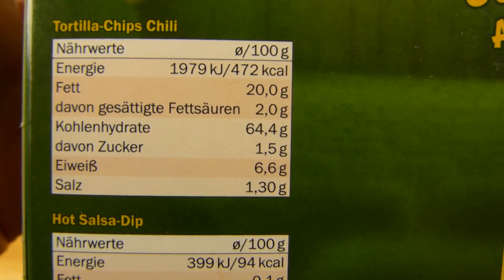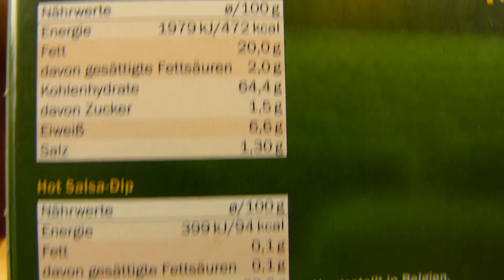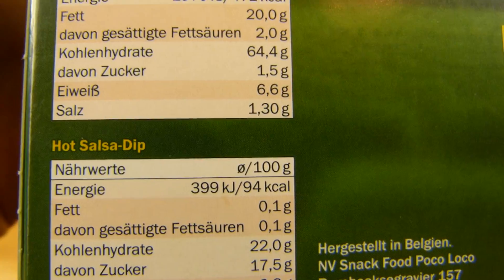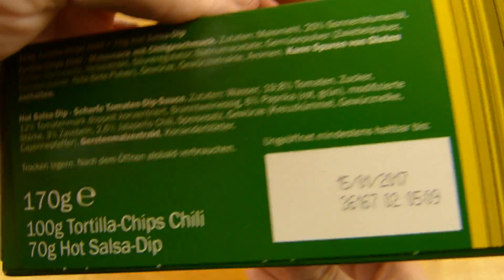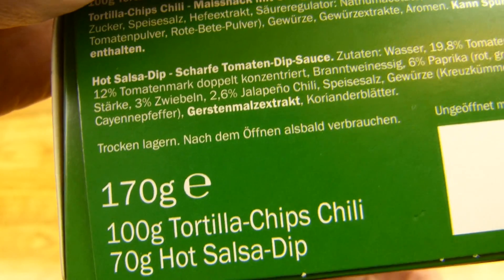Calories first. 100g tortilla chips — chili flavor — is 500 calories. 100g dip is 100 calories. The pack contains 100g tortilla chips and 70g dip, so let's say roughly 550 calories total.